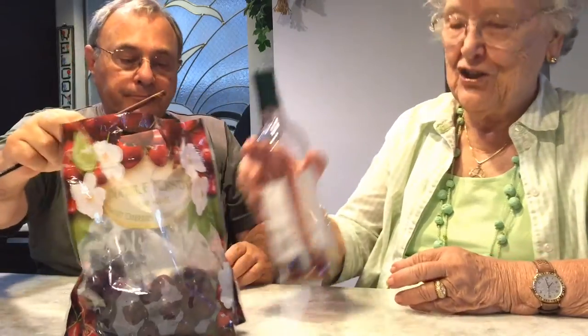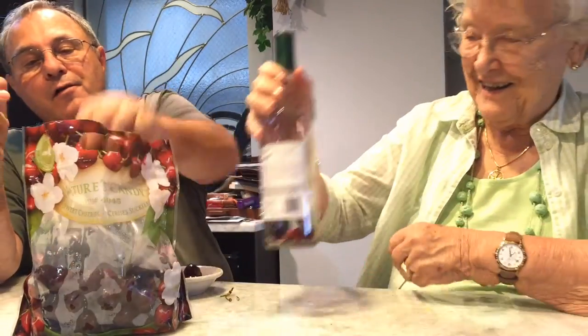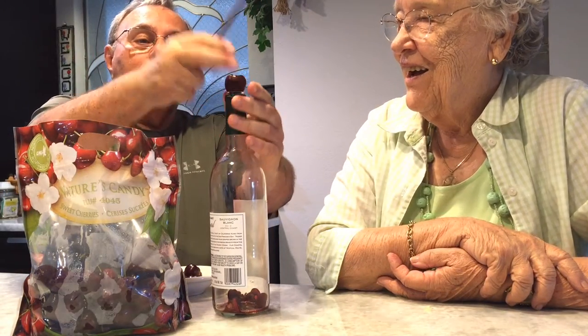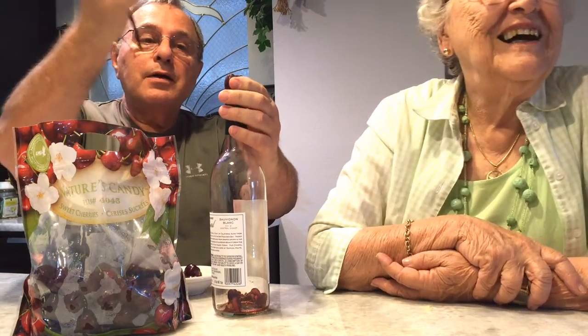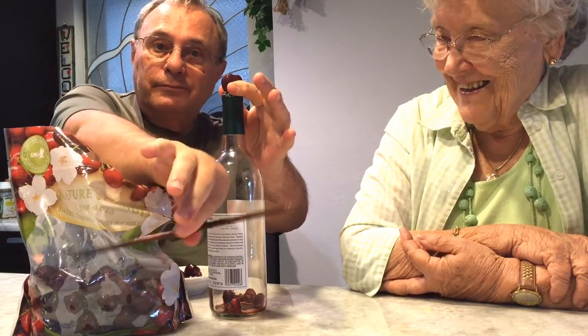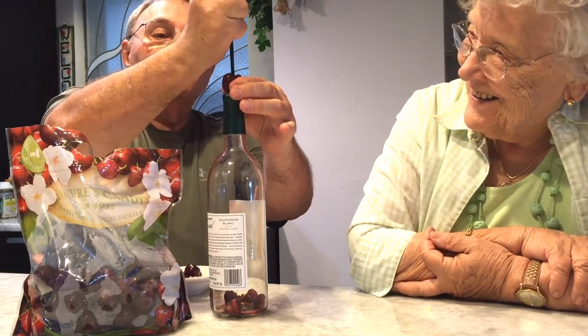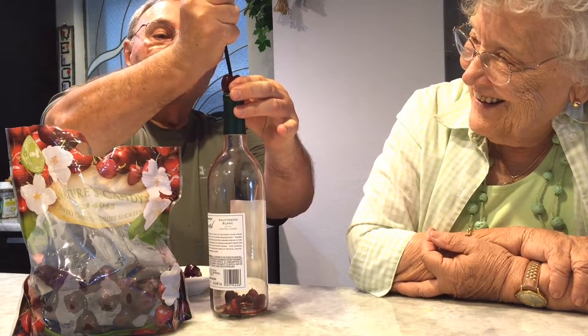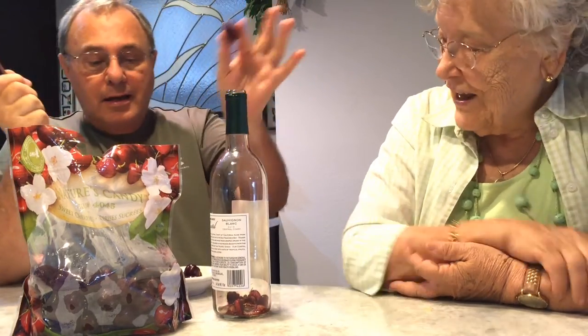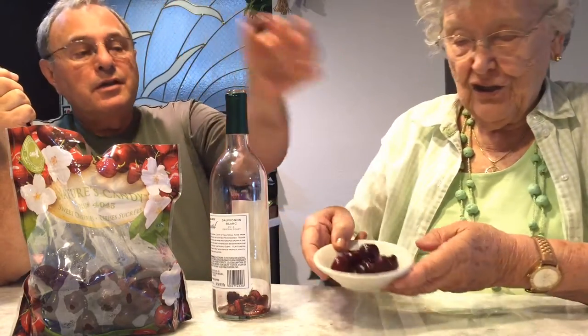Why don't you explain to everybody how you're doing this? Pitting the cherries. Take the cherry — but what utensil are you using? I'm using a chopstick. An ordinary chopstick. Lower the chopstick so people can see it. You position it there, feel where the pit is, and just push down gently. And you have a full cherry. Simple as that.